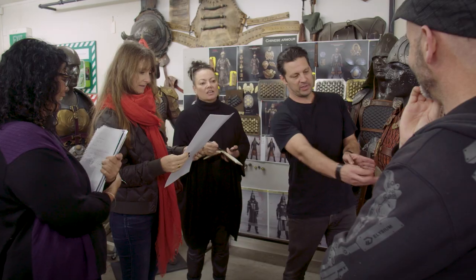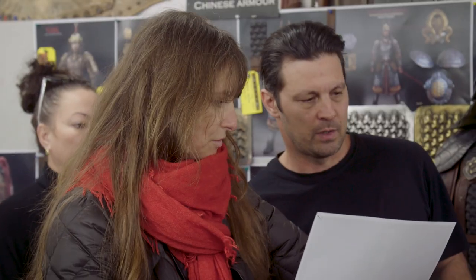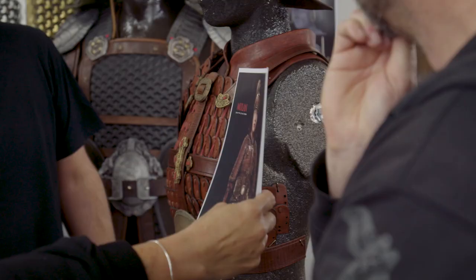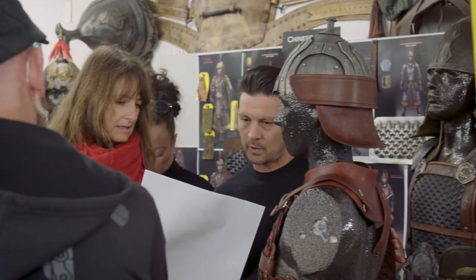The costume designer Bina Diagela came down to Wellington and worked with our team, especially through the prototyping phase. Bina had a great vision for the father's armour but she also had a great understanding of costume. It was an incredible opportunity to work with her.